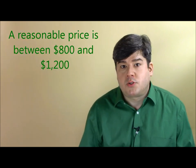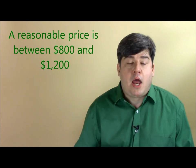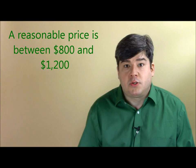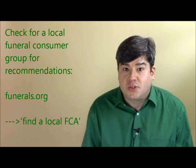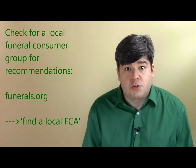Also, don't believe that you have to find a cremation-only business or something that calls itself a cremation society in order to get a good price. We have done price surveys across the country with many different kinds of businesses, and we found that both full-service funeral homes and cremation-only businesses both offer a range of prices. Some funeral homes have a very reasonable direct cremation price, and some allegedly low-cost cremation-only societies have much higher prices than they ought to. So definitely keep your options open.